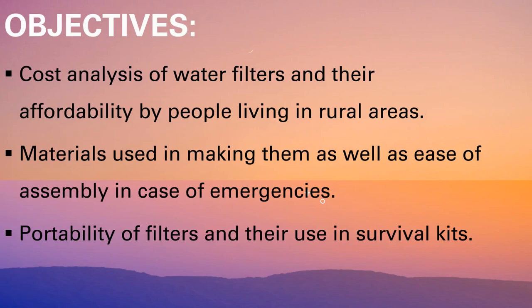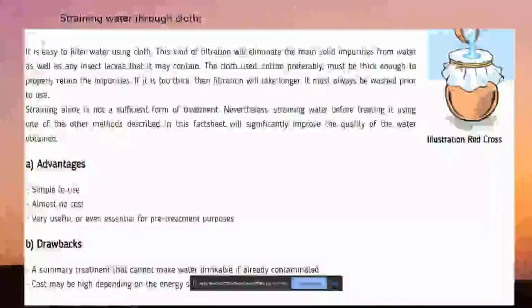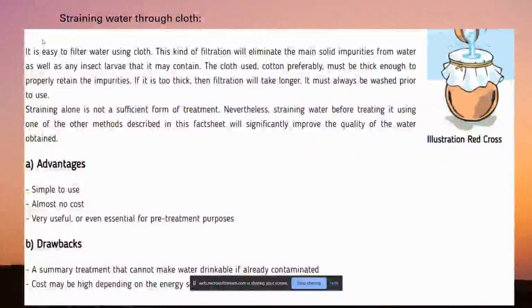So let's get started. Hi guys, this is Surya. This video is basically divided into two parts. The first part covers the most common domestic filters used, and the second part discusses the brands of commercial water filters.